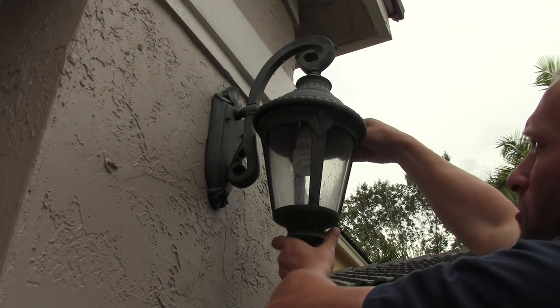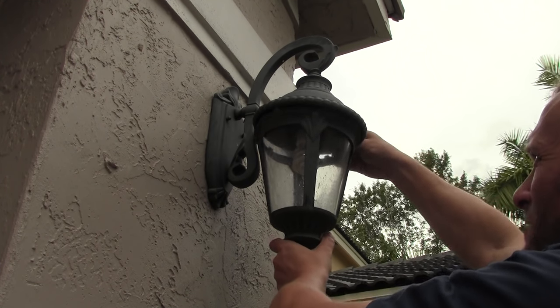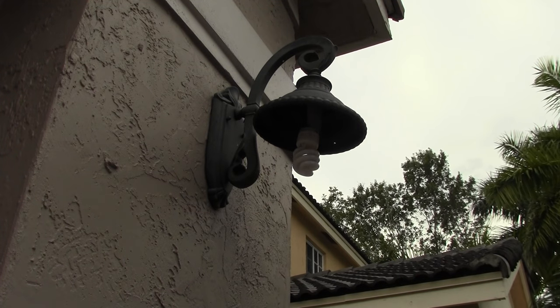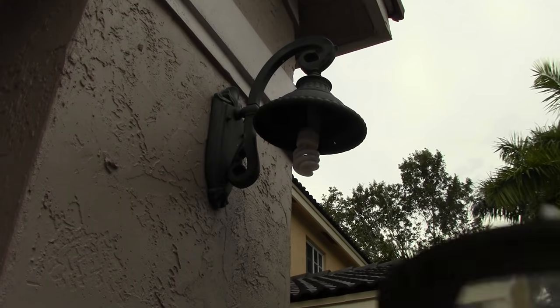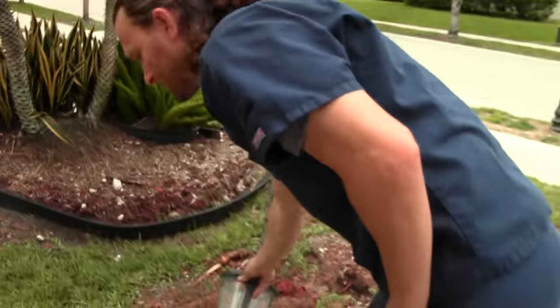So I was going to change the bulb, but it looks like it's just maybe a loose connection in here — and that happens sometimes. So bring that down very carefully. We're going to place this on the ground in a place where you're not going to step on it or drop it or break it, because it's made out of glass.